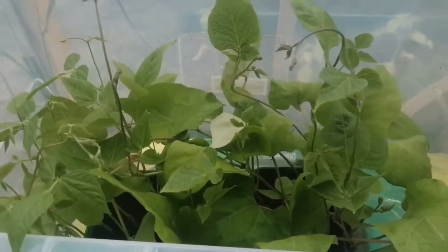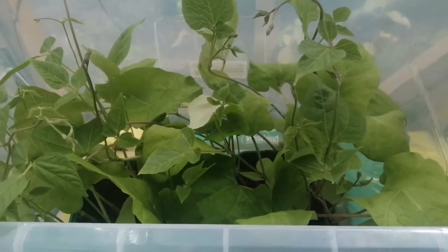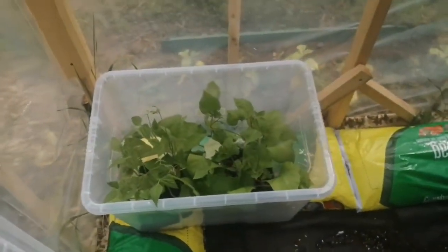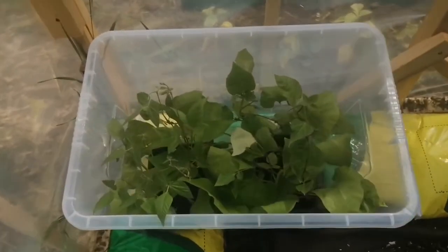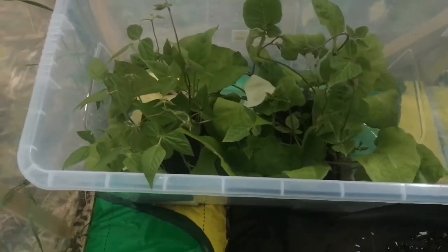The great thing about these boxes is you can take them in and out whenever you want. You can check for frost, and they create their own little ecosystem inside them, which is absolutely amazing. To be honest, I don't think I'm going to bother getting a cold frame next year — I'm just going to invest in a couple more of these boxes.